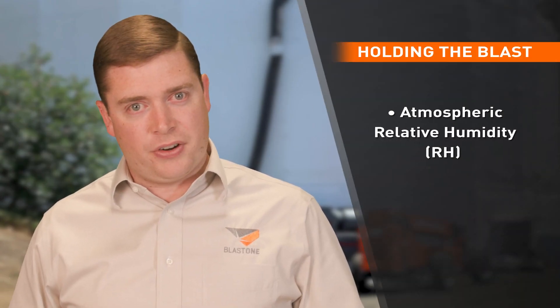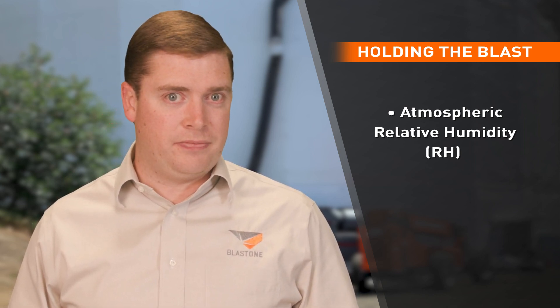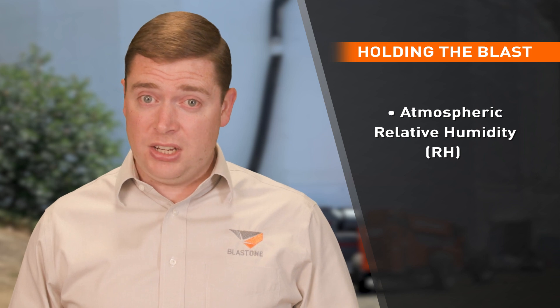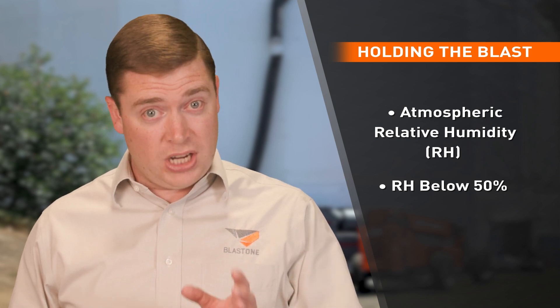What you're trying to control is the atmospheric relative humidity inside the tank. This measurement is calculated as a percentage, and in order to hold the blast you need the RH to be below 50%. And that's where the size of your dehumidifier unit matters.